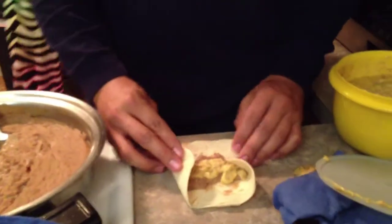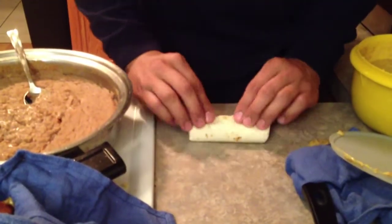Pull the ends in, one roll like that, another roll back.